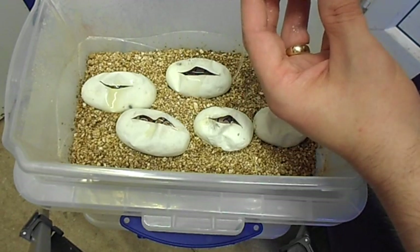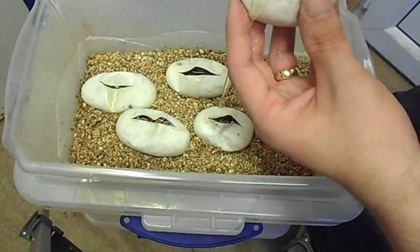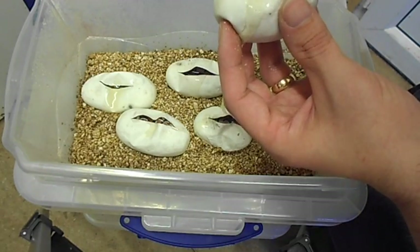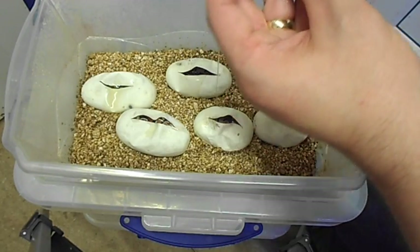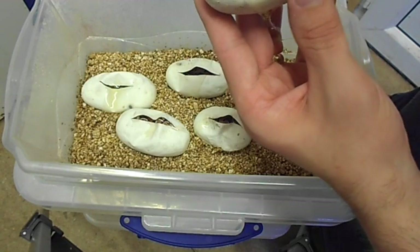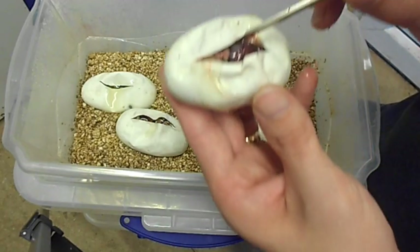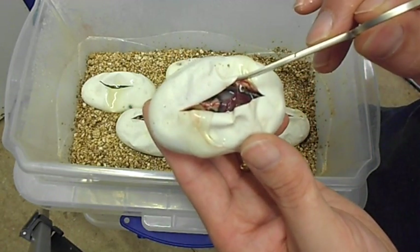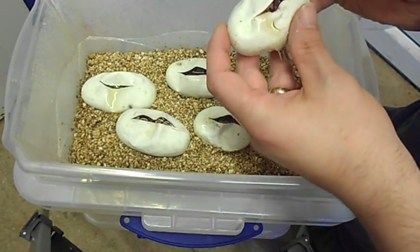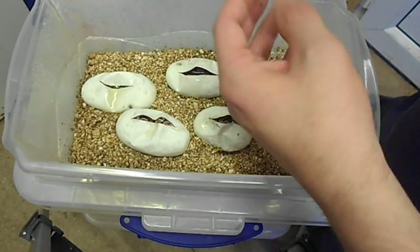They hadn't pipped this morning first thing — it's lunchtime now, and one of the eggs had pipped. Okay, I think that's another — yep, there's another pastel. You can see the light head right there — the pastel. So that's brilliant. There's four pastels — yeah, four pastels and two normals.